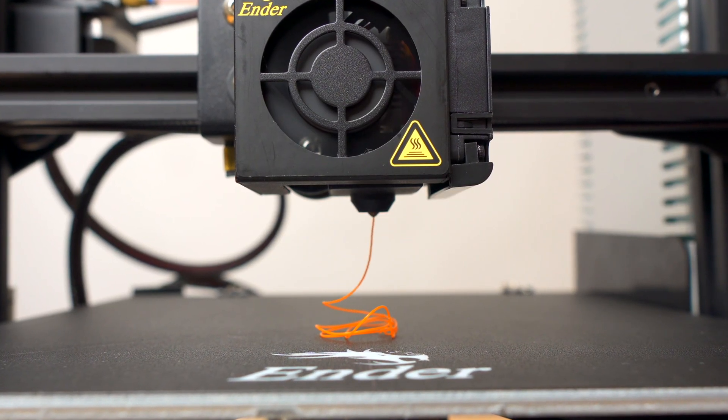Before we build our printer, we should understand exactly how one works first. Very simply, a 3D printer is a tool used to make 3D models, most commonly by melting plastic and forcing it through a heated nozzle.